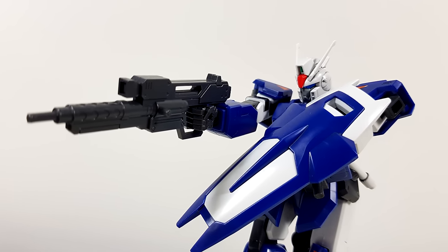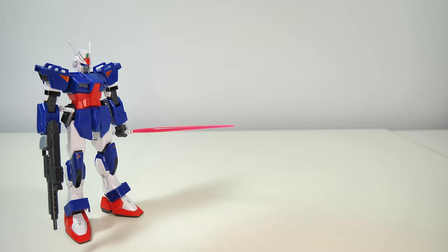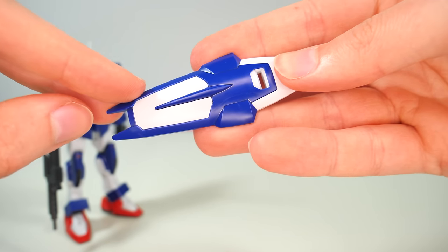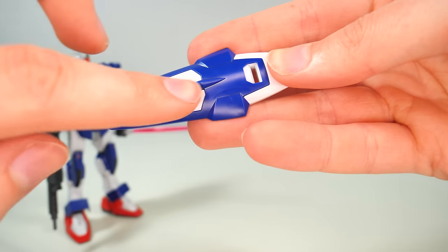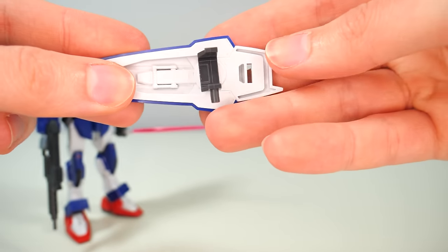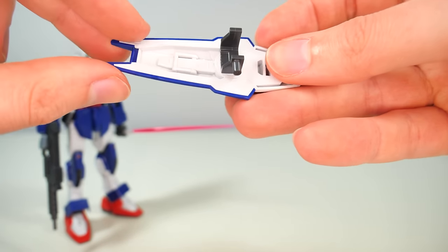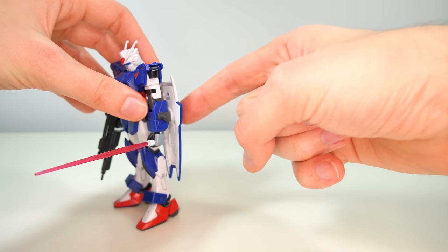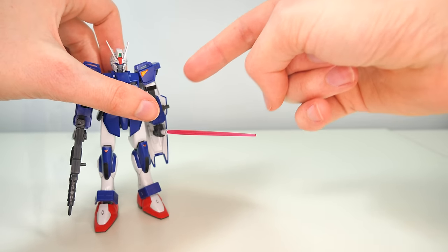Then for defensive purposes, we get the typical Dagger Shield, and you will have to do a bit of painting — some yellow on the stripe on the front and then some gray on the inside. Attaching it to the arm is super simple: you simply click it on there, and then you can attach it either on the back or onto the side.